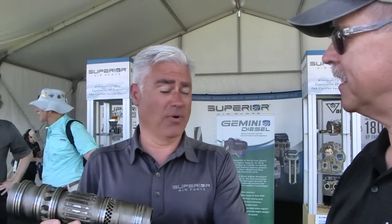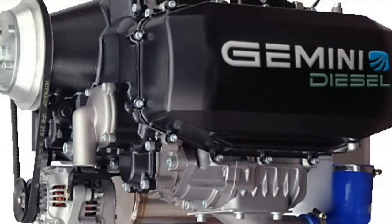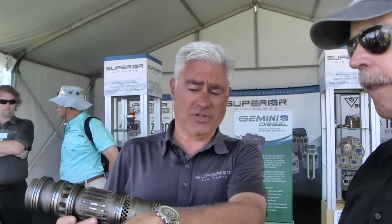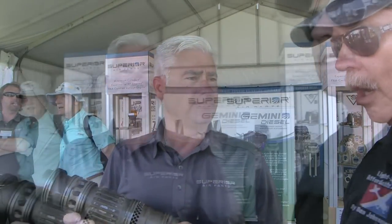What about electrical power output? This engine produces a tremendous amount of torque, so it can bear the front of pretty much anything you want to hang off it. It can be a 12-volt system or a 24-volt system - that's truly up to you and the airframe decision. We use a standard Skytech starter, so the components are readily available.